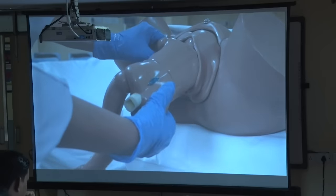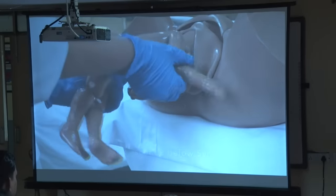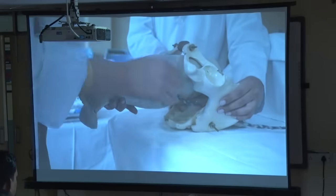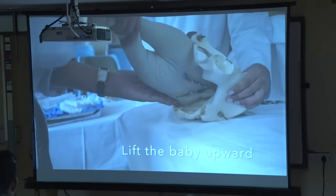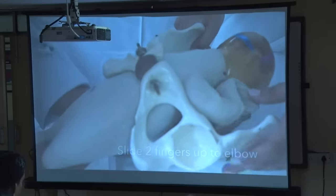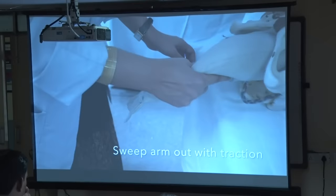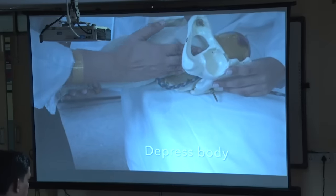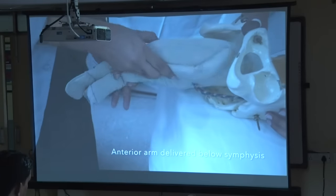Now you depress — it's an extra-pelvic maneuver. You are not doing anything intrauterine; you are just holding the baby in femoropelvic grip, making use of the sacral hollow space which allows the posterior shoulder to fall, and you can deliver it by rotating 180 degrees. The classical maneuver is done for extended arms — hold the baby's feet above and towards the maternal abdomen to increase space in the sacral hollow. Go along the ventral surface beyond the elbow joint, tap the elbow joint, catch hold of one hand and bring it out gently. Then depress the baby and take it laterally to increase space anteriorly, go along the ventral surface again, tap the elbow joint and bring down the other hand.